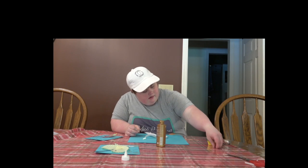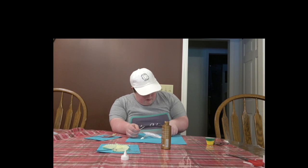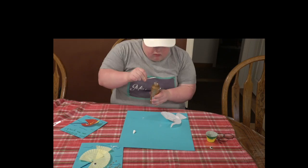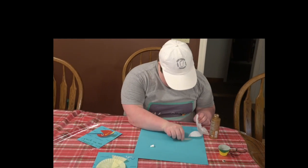Now I need a googly eye. So we're going to glue our fish with his mouth up. And that's what we're going to do with our small little tiny cupcake liner.